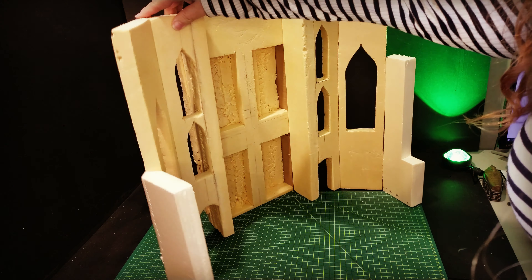I cut some sheets of XPS insulation foam and used a template I'd made from cardboard just to shape the windows, cut them out, and hot glued the whole thing together. I'm just roughly marking where I'm going to cut away with a knife, just to make it look a little more like ruins and broken brickwork.